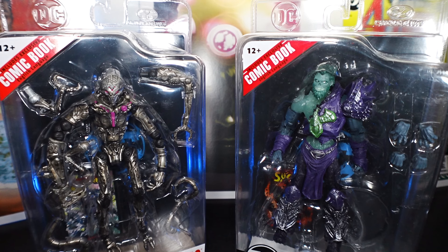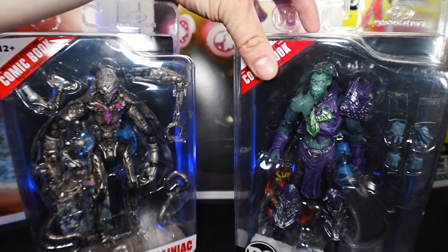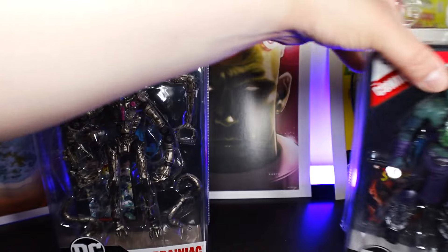Welcome back everyone, this is Mondo all day back to another video. In this video we'll be taking a look at the other two figures from the Superman Page Punchers wave. This is gonna be Brainiac, which is a weird-looking Brainiac, and it's gonna be General Zod, or in this case called Ghost Zod. As always, I'm talking about the figures in terms of articulation, sculpture, and paint, and if it's worth your purchase or not. Before we get started, make sure you hit the subscribe button.